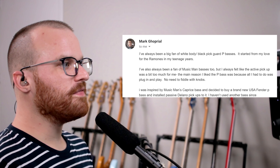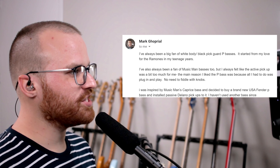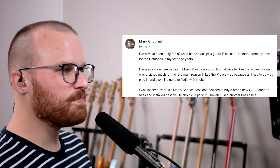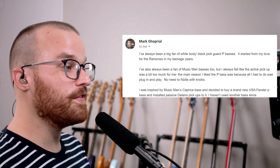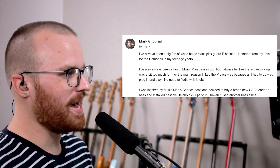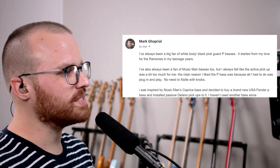From Mark, he says: I've always been a big fan of white body, black pickguard P-basses — it started from my love for the Ramones in my teenage years. I've always been a fan of Music Man basses too, but I always felt like the active pickup was a bit too much for me. The main reason I liked the P-Bass was because all I had to do was plug in and play — no need to fiddle with knobs. I was inspired by Music Man's Caprice bass and decided to buy a brand new USA Fender P-Bass and install passive Delano pickups. I haven't used another bass since. You're bringing back those Delano pickups. Look at that thing — it is just so straightforward, so classic looking. Seeing all these submissions with Delano pickups — y'all are just really making me want to get some already.